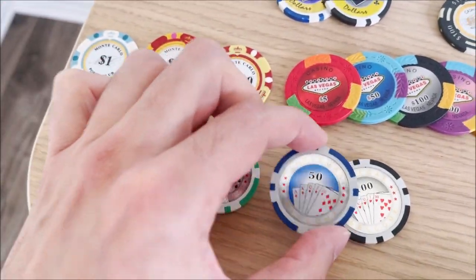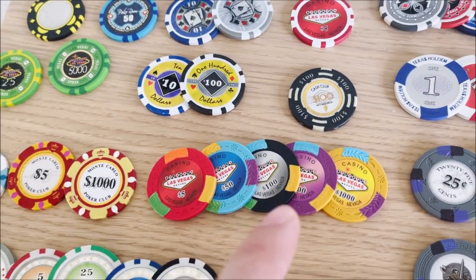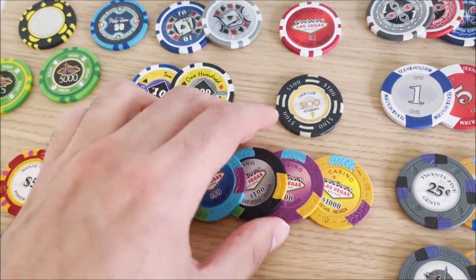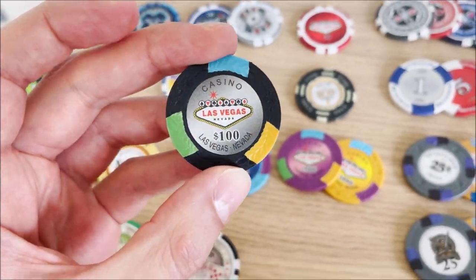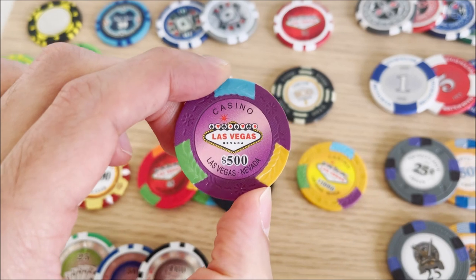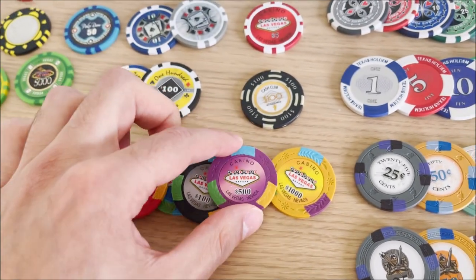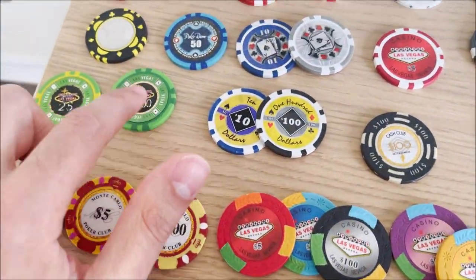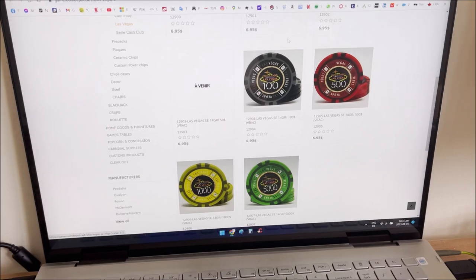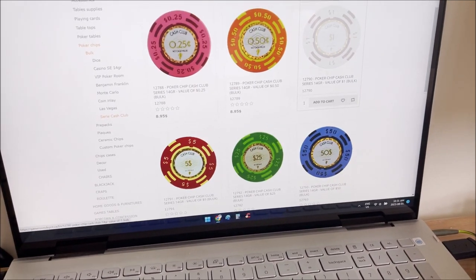These glossy ones — the number is very small, I played with these once and told myself not to play with them again. These Vegas ones are my favorite tied with the Monte Carlos — I love the colors. I made another video about them in my playlist. They're very heavy. I think I got these from MRC Poker. These and the Monte Carlos I got from Game Room Depot. The Cash Club 100 came from that site as well.